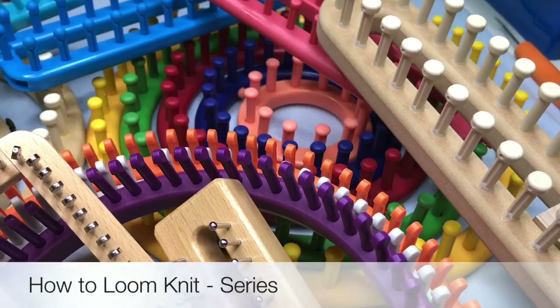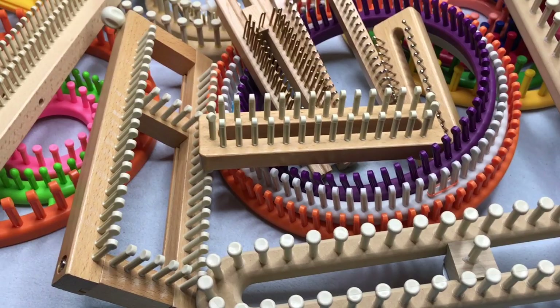Loom knitting is a great way to knit without using needles. You can still make projects from simple hats to extraordinary shawls without the strain on your hands and wrists. Just like knitting with needles, you're only limited by your imagination. Whether you're completely new to loom knitting, or you've made several projects and just want to fill in the gaps in your knowledge, this video series is perfect for you. You can do this.